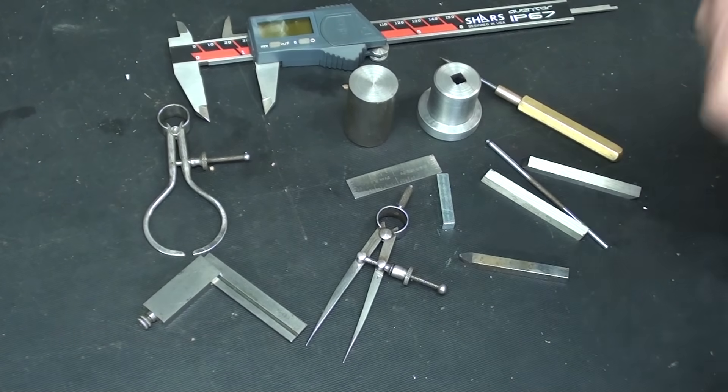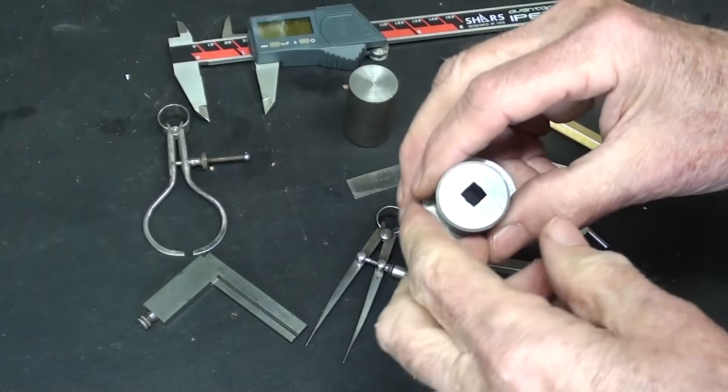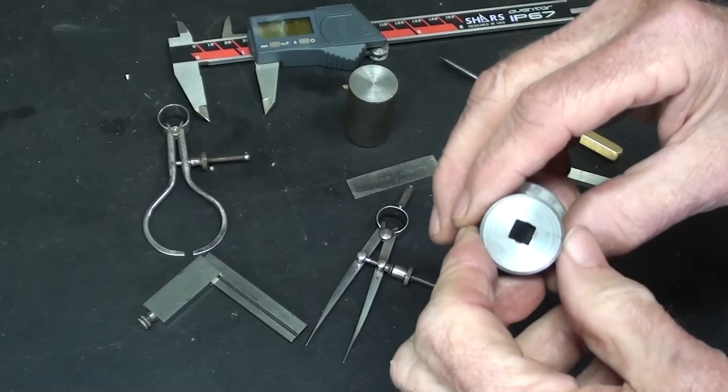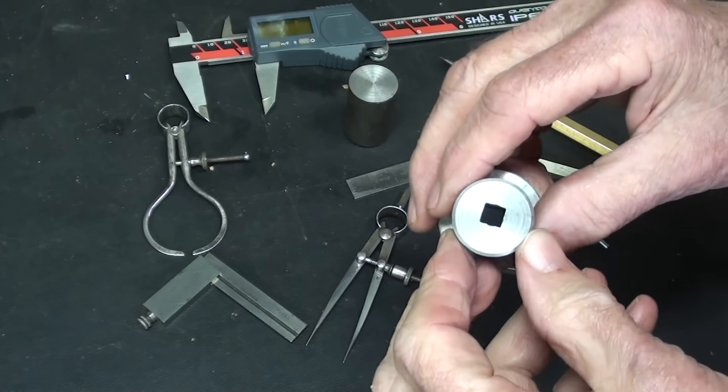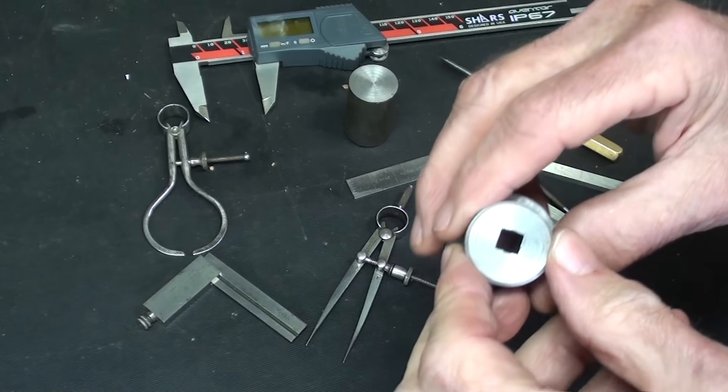Welcome back to the shop. In today's video I'm going to show you how to drill a square hole in a round stock. Well, I just looked through my inventory and I am fresh out of square drill bits, so I'm going to approach it a different way.